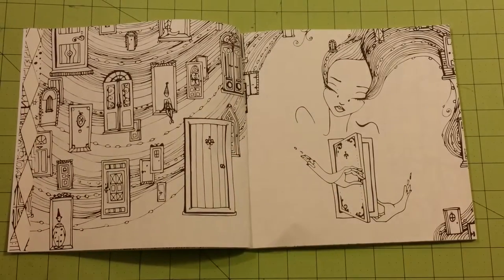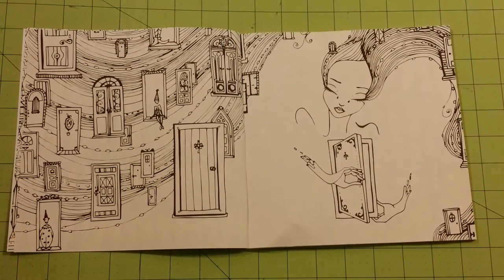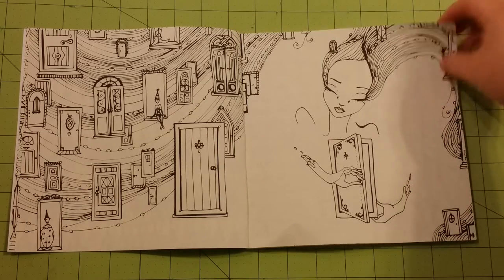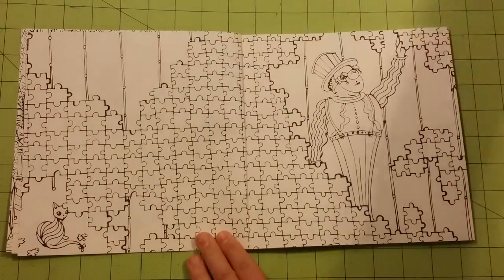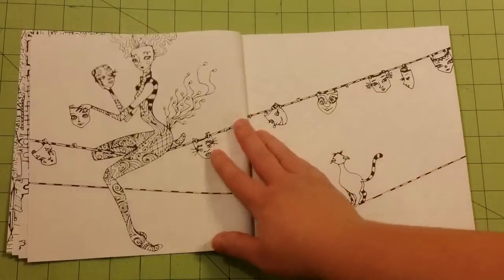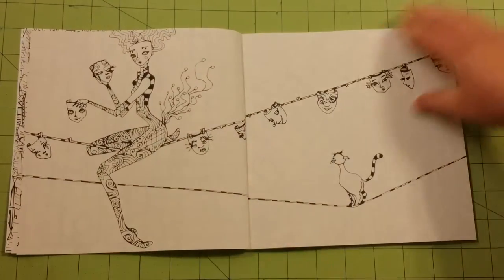I wanted to get this book not only because the front picture was very alluring, but I wanted to do a review so that other people would know what's in the book. So far I really like it. There are a lot of unique pictures in here — a lot of different pictures.